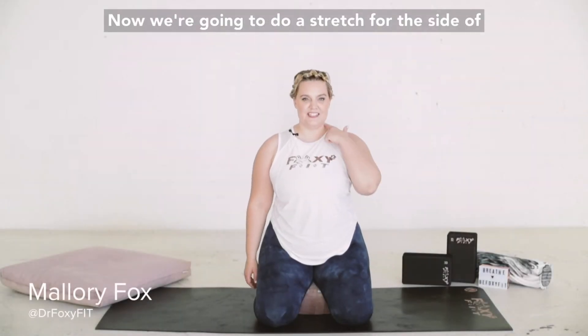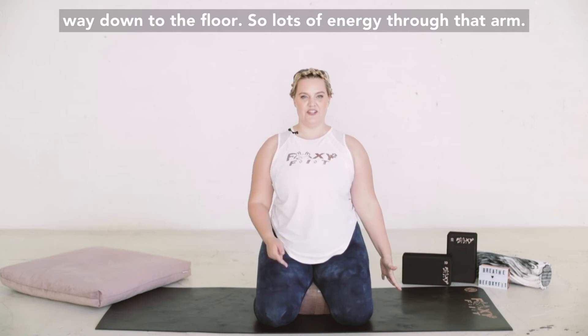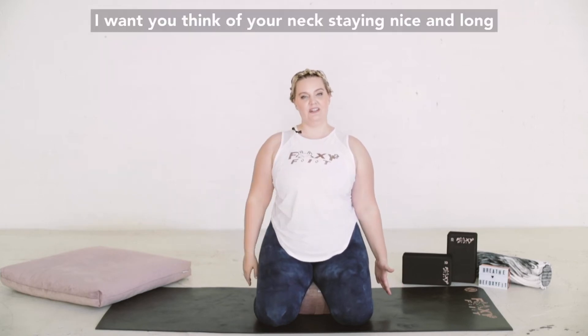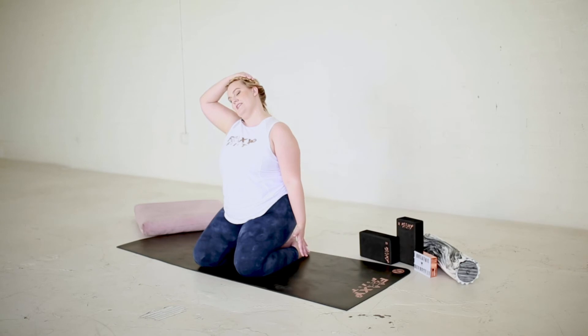We're going to do a stretch for the side of your neck. Take one hand and push all the way down to the floor, so lots of energy through that arm. Keep your neck nice and long, and bring your ear towards the opposite shoulder, keeping your chin facing forward.